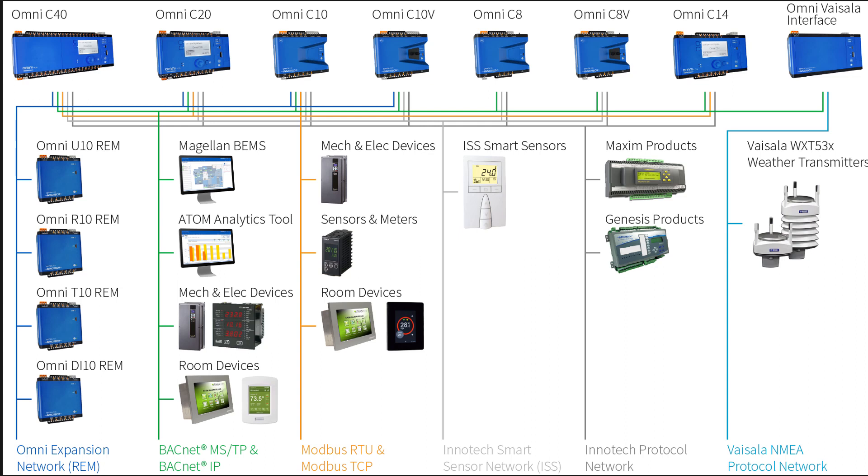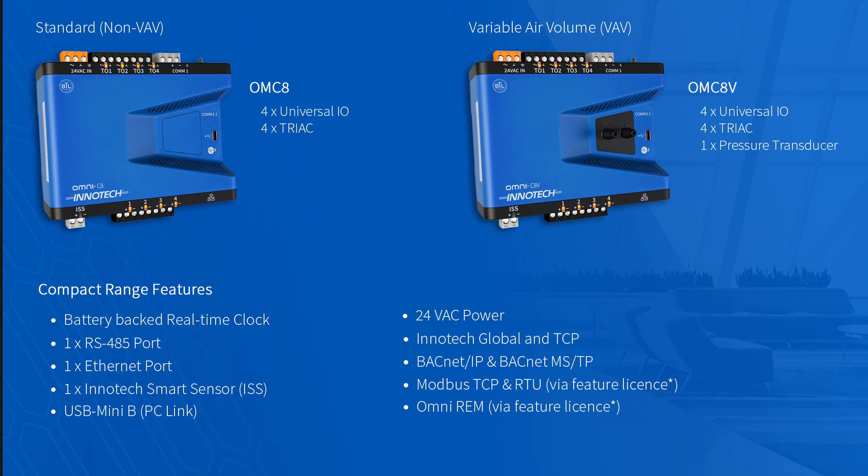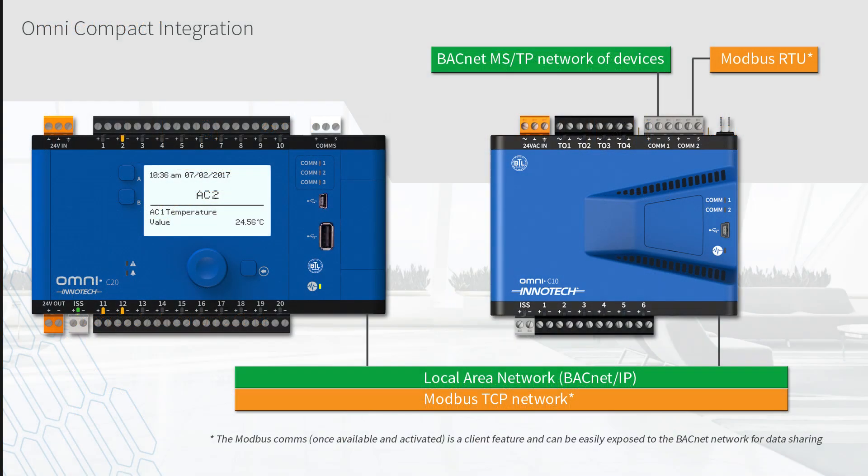With native BACnet and BTL listing across the Omni range, integration is a simple and streamlined process. The C8 and C8V controllers both offer TRIAC outputs in addition to four programmable point UIOs. The C10 and C10V increase the point count and offer larger programming possibilities. Each variant can be optioned to route BACnet from the MSTP port to BACnet over IP, in addition to activating BBMD functionality for higher level tasks. The option to activate other supported high level protocols, such as Modbus, is also possible across the Omni range.